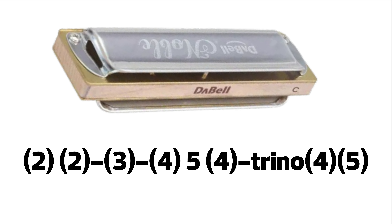Continuamos. Es exactamente igual al segundo renglón: 2 veces 2 aspirado, 3 aspirado, 4 aspirado, 5 soplado, 4 aspirado, y trino de 4-5 aspirado.